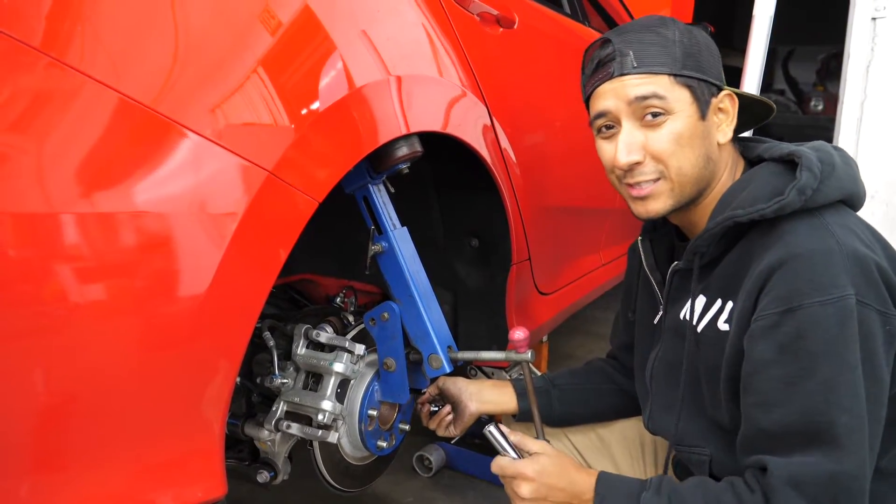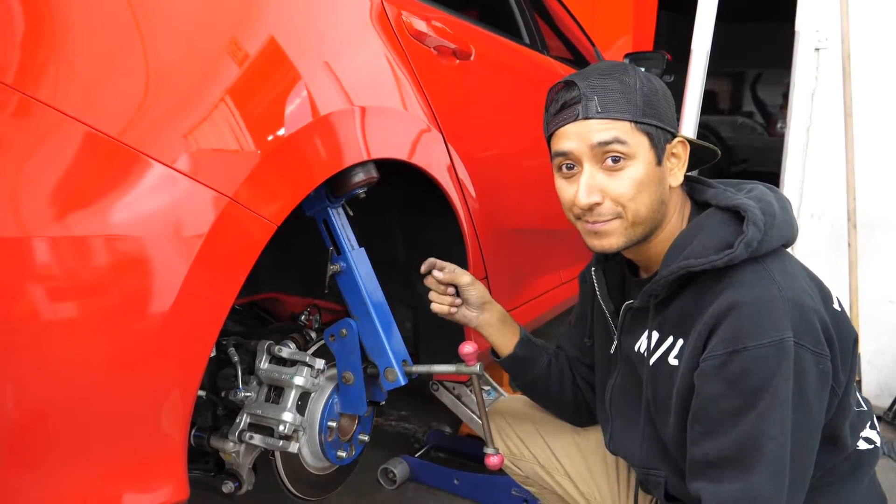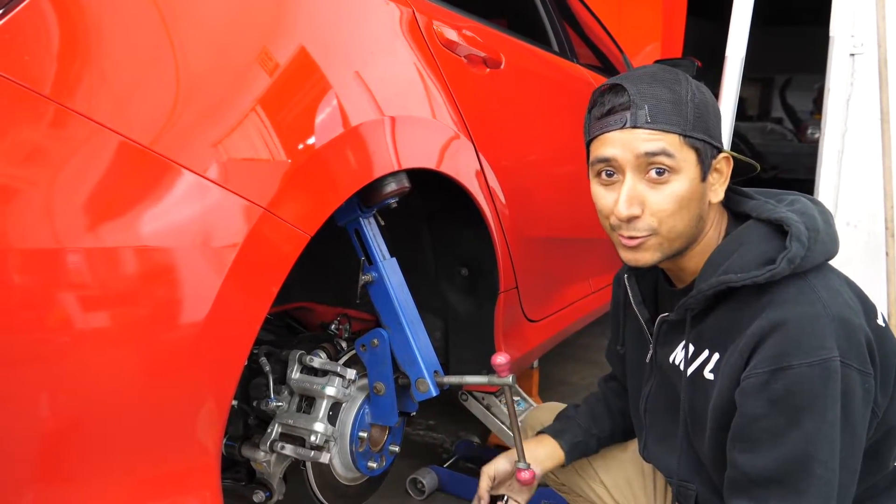Now you probably have to do this a couple of times so that you can make sure you get it right. Then when you find the spot where you exactly want it, you can match it to the other side and then head on to the front and start doing those.